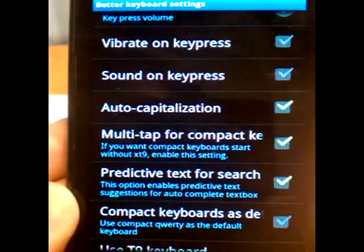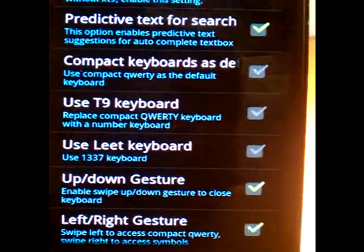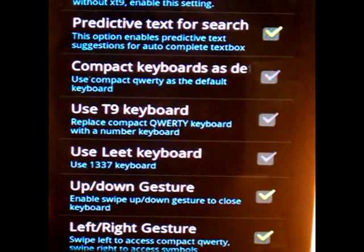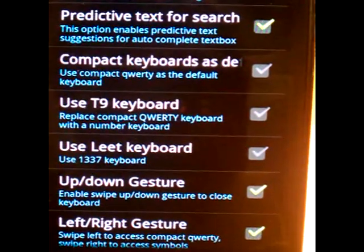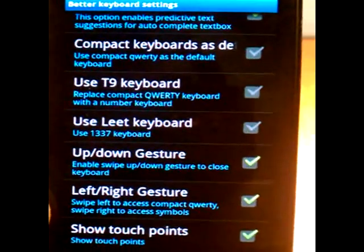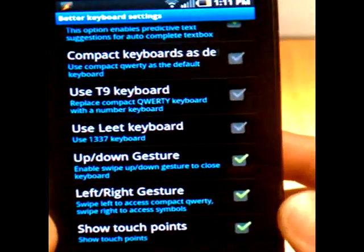Auto-capitalization is on. Multi-tap is on. Predictive search. With Better Keyboard, you can swipe to different keyboards, so if you're used to T9 or you love T9, or you're used to the 1337 keyboard — also known as delete keyboard — you can use that. Up-down gestures and left-right gestures are enabled, as well as touch points so you can keep track of where you're touching and see where the screen is keeping track of your touches.